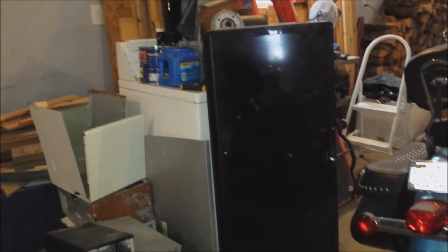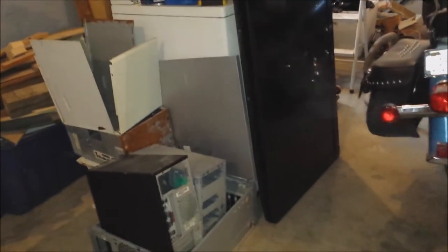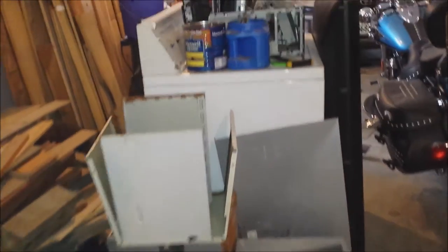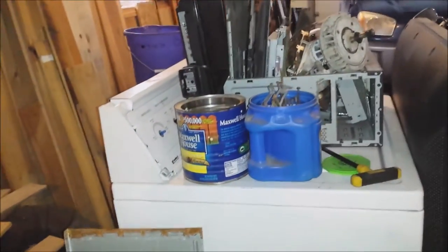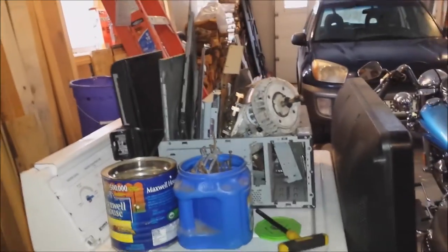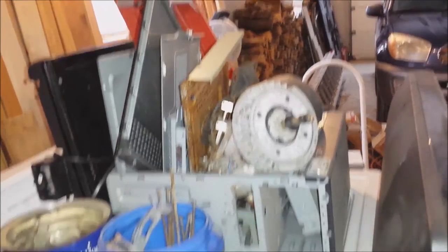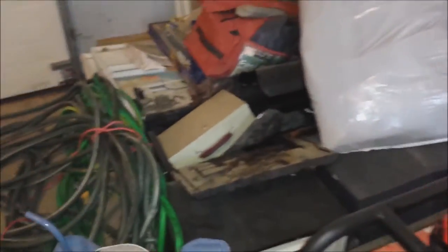I also forgot to mention that I build up light iron too. All the computer chassis that I've disassembled and scrapped are here. I've got an old washing machine here that no longer works and I'm going to scrap it. I also have some more over here — there's that other monitor I'm going to be stripping, and I've got a microwave that I'm going to be scrapping with some other metals mixed in.